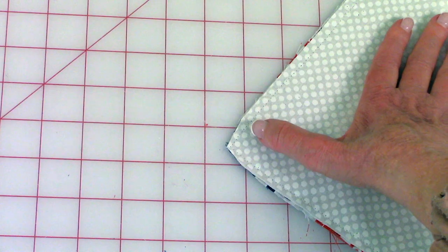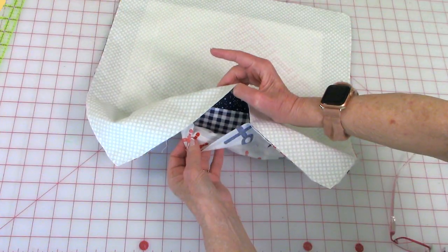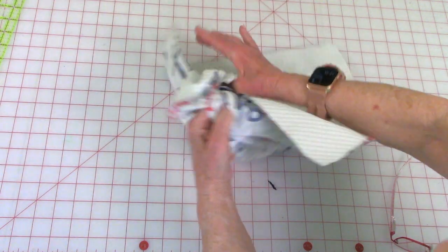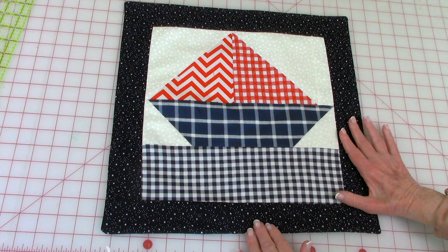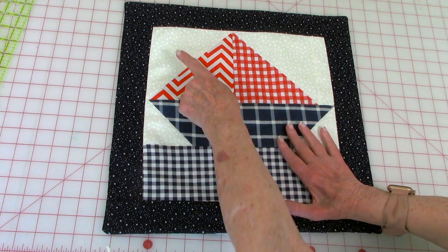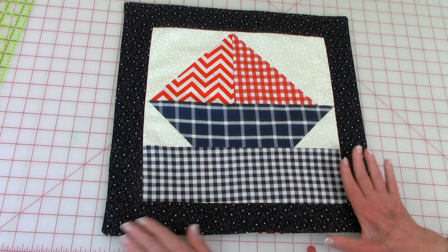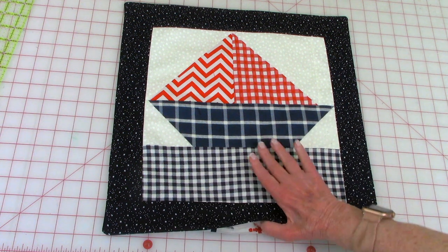When you're done, your corner should look like this. Reach in through your opening and begin turning it front side out. After you've turned it, reach inside and poke at all four corners so they come out nicely.